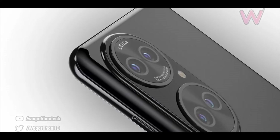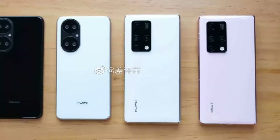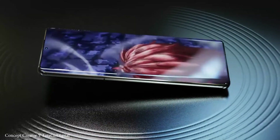Today, one of the popular Weibo bloggers showed the black and the white color of the Huawei P50. He also said that both the Huawei P50 and the P50 Pro are in mass production, but the Huawei P50 Pro Plus may come much later.